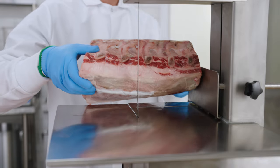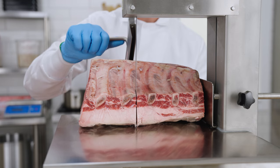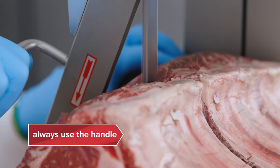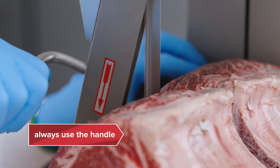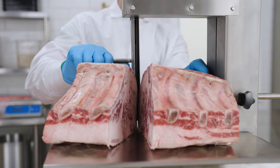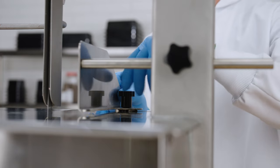Place the cut of meat between the saw blade and the safety fence. Hold the handle of the safety fence with one hand and steady the meat with your other. Use the handle to guide the blade through the meat, pushing the handle evenly and parallel from left to right. You can use the thickness adjuster to control the thickness of the cuts.